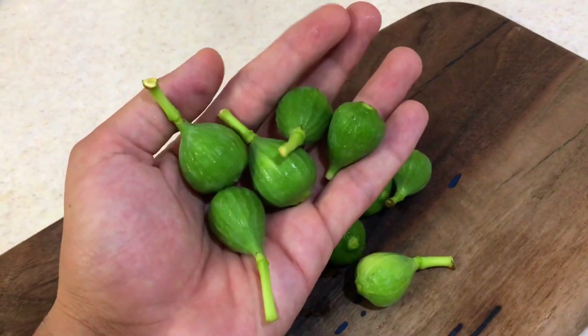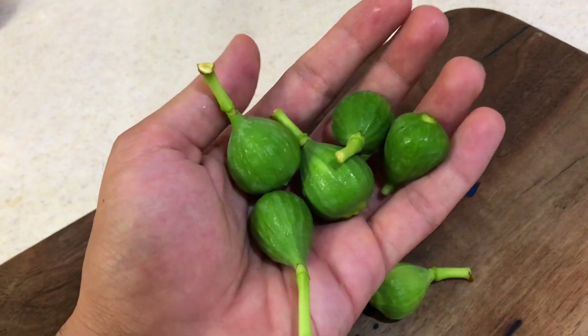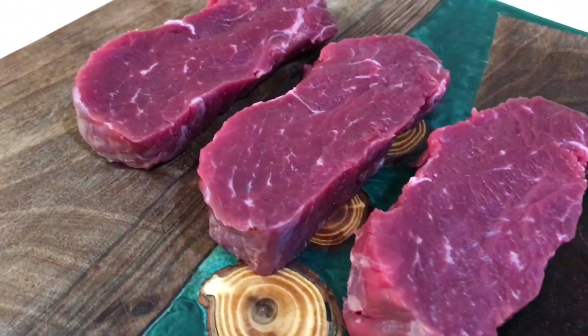On ripe figs — these beautiful fruits contain an enzyme that metabolizes protein into amino acids. The question is: does figs make a cheap steak tender?